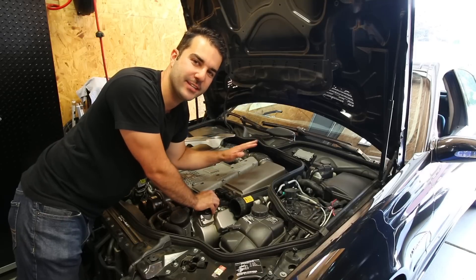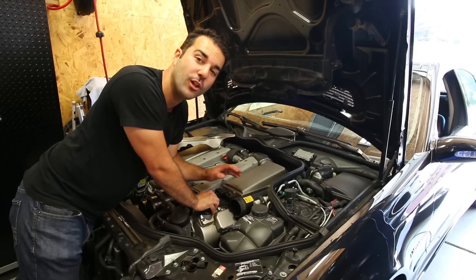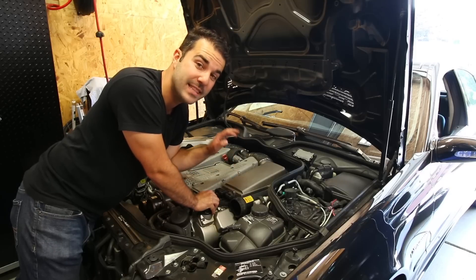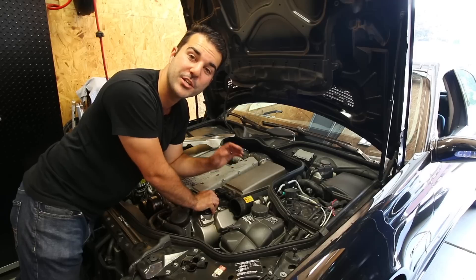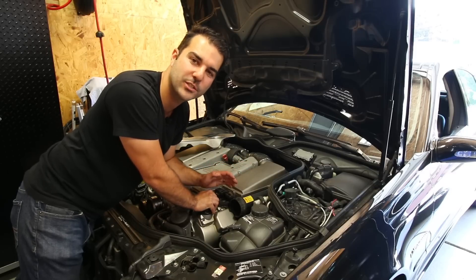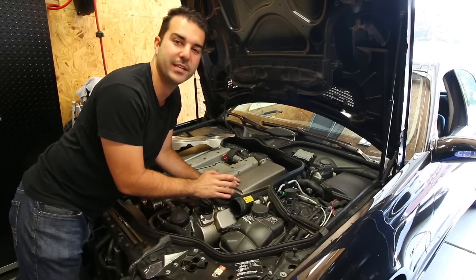Before I do anything to the C43, I have to get the blower off of the E55 so modifications can start on that car. Fall is right around the corner which means cold air is around the corner, and that car has got to run a mid to low 11-second quarter mile time this year. For anybody new checking in for the first time, please consider subscribing — I would absolutely love to have you. To all my current subscribers, thank you so much for watching. As always, have a fantastic day and I'll see everybody in the next video.